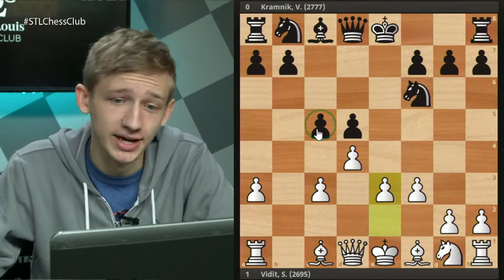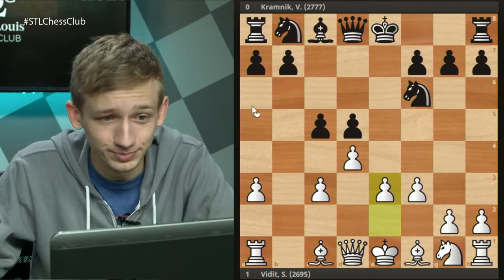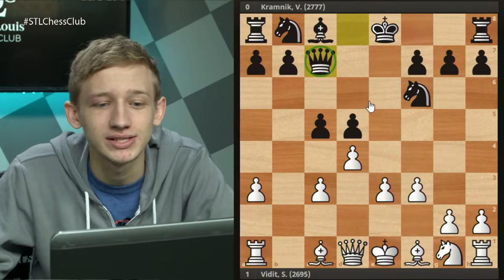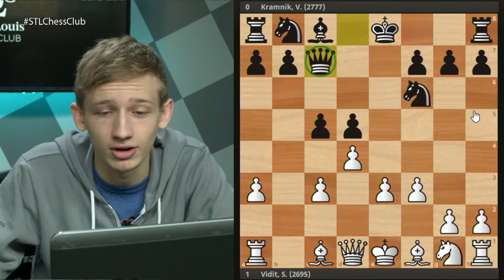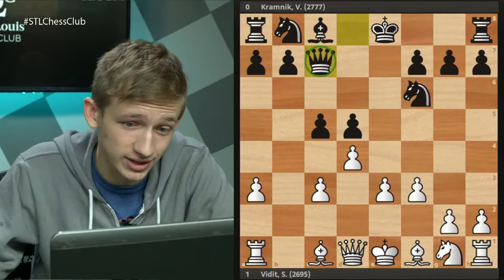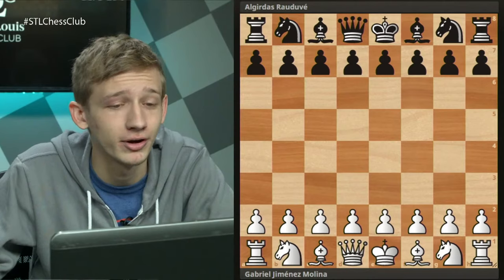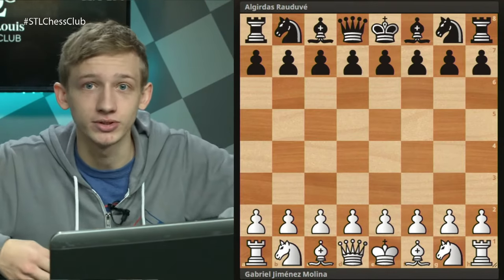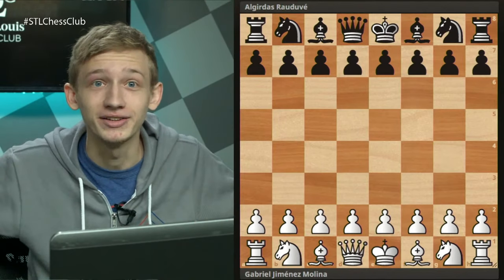There is actually one more idea in this opening aside from c4 and the mainline stuff - and it's actually the most interesting idea for black in my opinion: the idea of queen to c7. It's a very counterintuitive but very tricky move. I was sort of taken aback at how tricky the queen c7 lines actually were. This move is so rare that nobody at the top level is really playing it. The best game I could find was between Gabriel Molina and Algirdas Raudeveiciute, around 2300 FIDE - but my, they must have super-prepped for this game because they were both playing the absolute best moves on every turn.